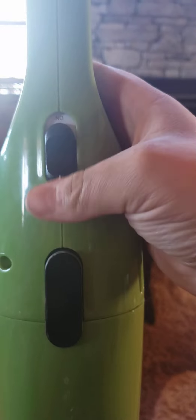There's the on/off switch. I have used it before just a few times already and it's actually doing a pretty good job. I'll go ahead and show you the filter — I'm not going to pull it out too much, but you can see it's already got some dirt on it.